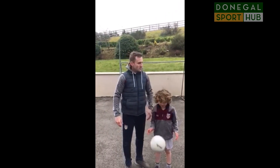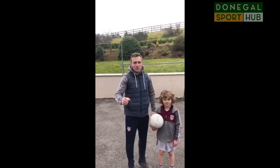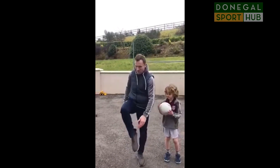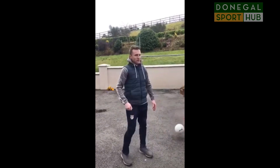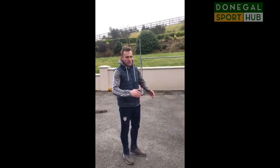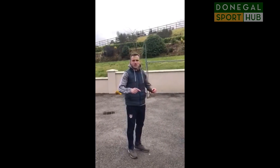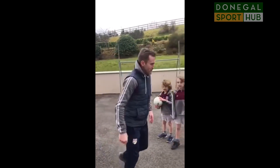Try that there lads for a couple of minutes now and get nicely warmed up. So we're going to move on to part 2 now. Remember last week what we were doing was the punt kick — on the laces if you remember, and the inside of the foot. This is a wee drill that you can do with brothers, sisters, or parents. If you don't have anybody able to go outside with you, you can use the wall for this.